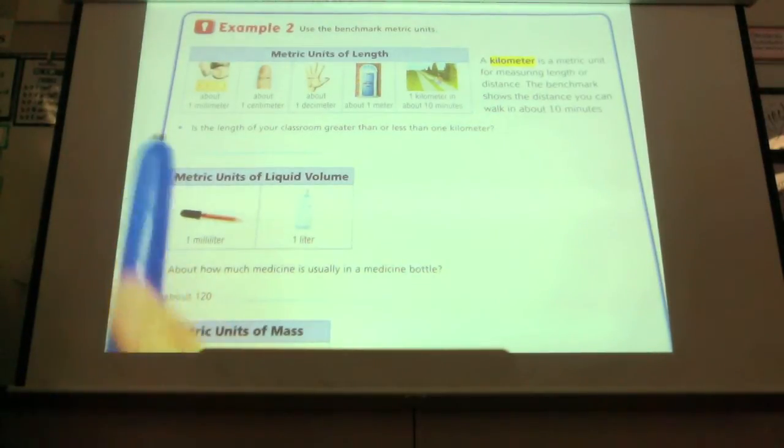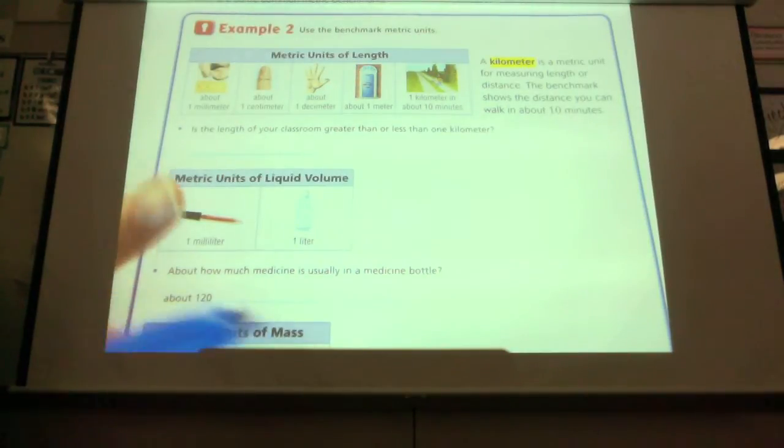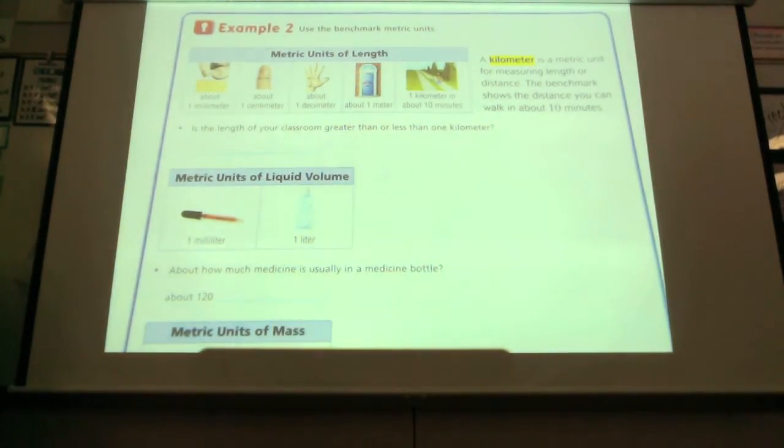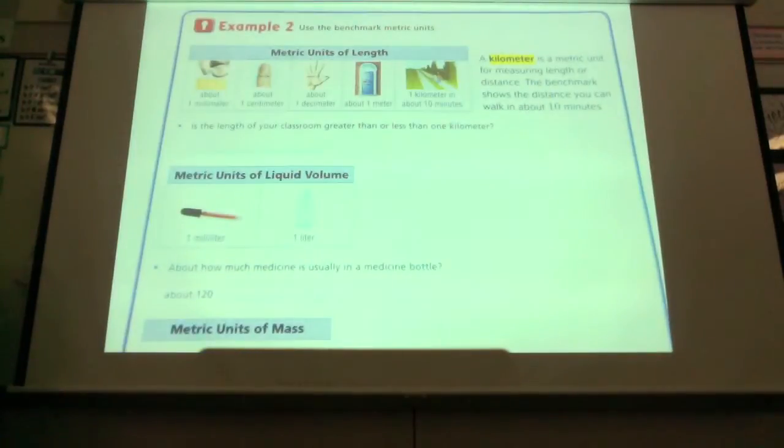A millimeter — a pin, or a paper clip — the width of the skinny part of the paper clip is about a millimeter. A centimeter is about the width across your finger. A decimeter is about from here to here. A door across the door is about a meter. It's also almost equivalent to a yard. So a meter and a yard are pretty close — they're not exactly, but they're close.